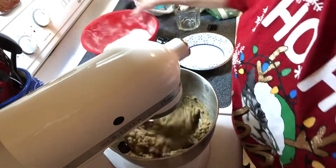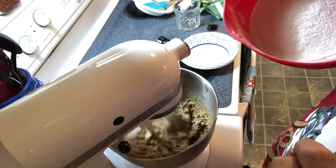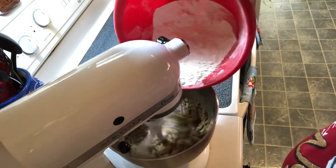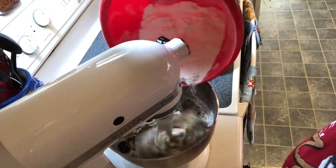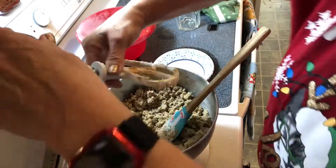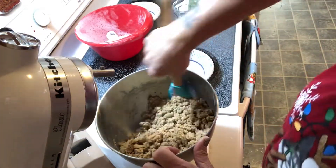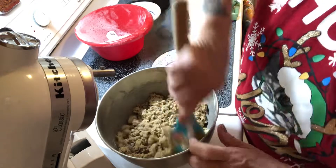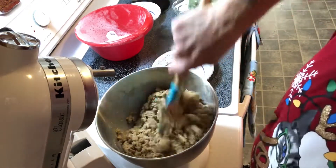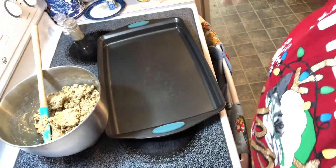Then you're slowly going to add in two and two thirds cups of sifted flour. Once you have all that mixed up, hand stir it to make sure everything is well mixed in. Then preheat your oven to 350.